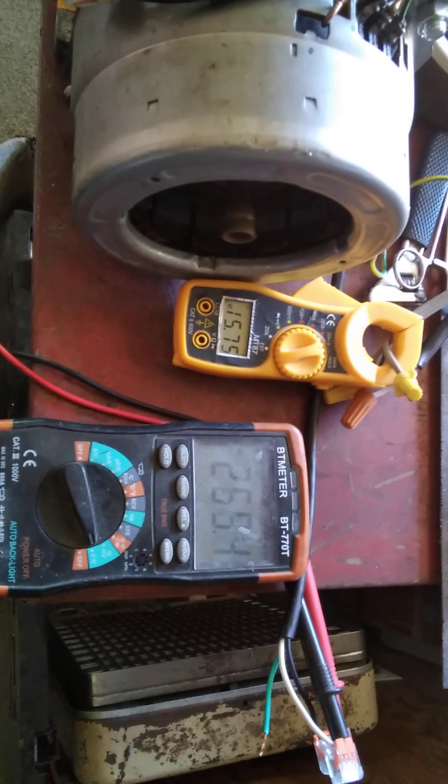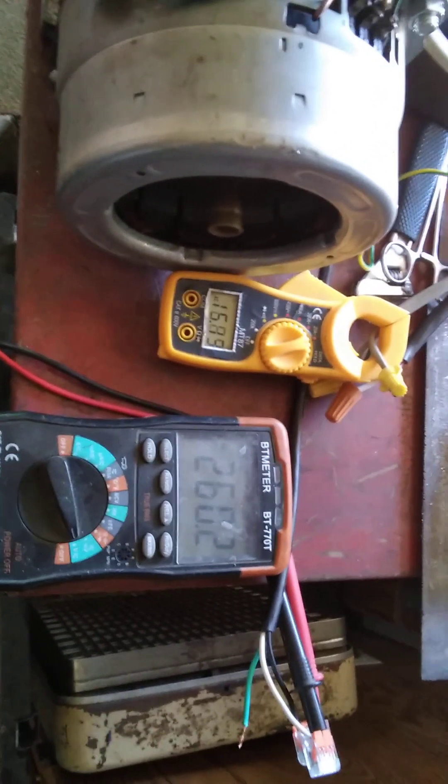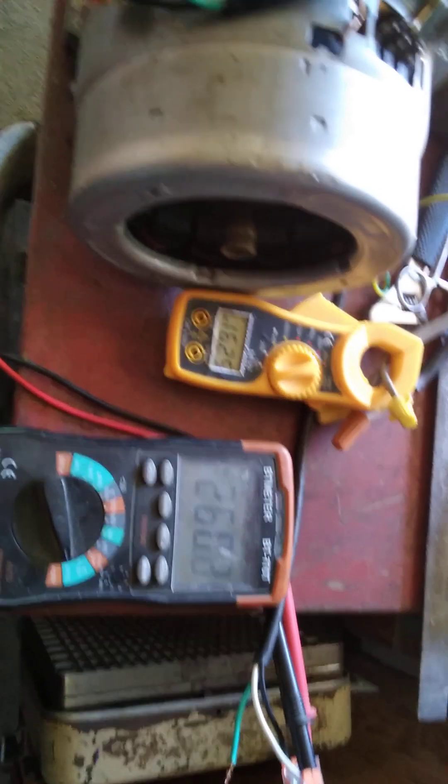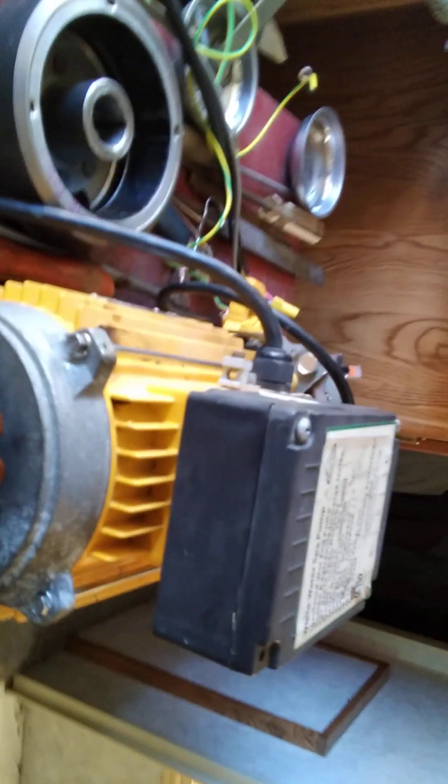As you can see, it's running pretty consistent as far as the amperage and the voltage. I'm going to make a heck of a good unit, I think.